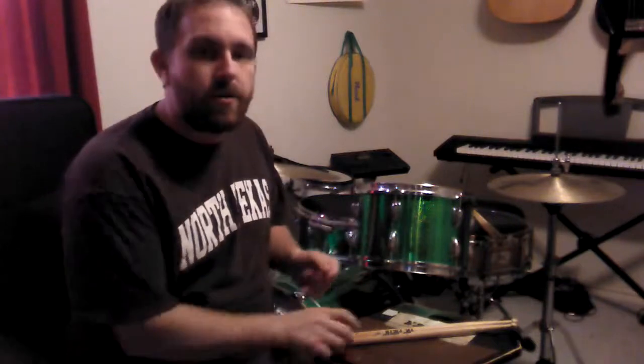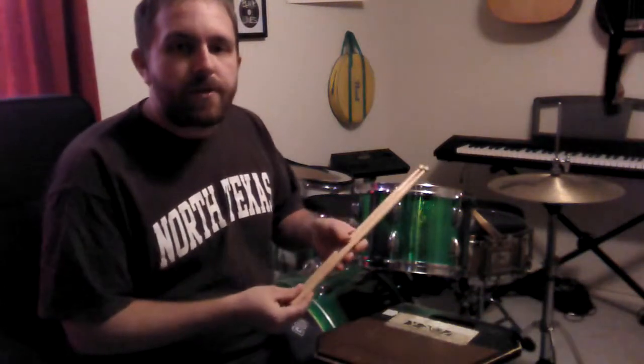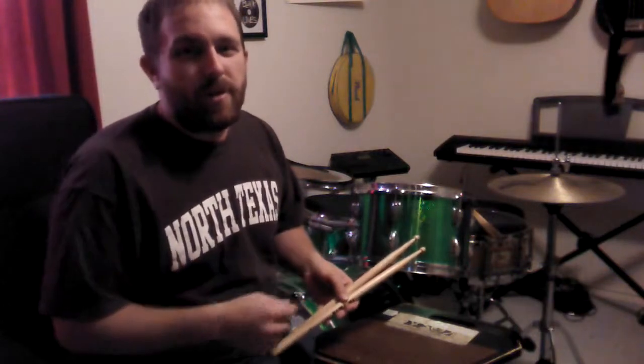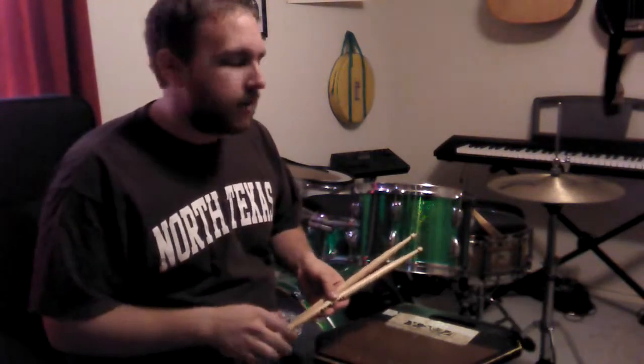Today I'm going to talk about the warm-ups that I do before shows, recording sessions, and practicing here in the studio. I use a Vic Firth 2B. It has a little bit more mass than like a 5B that I would normally use for performing on the drum set.